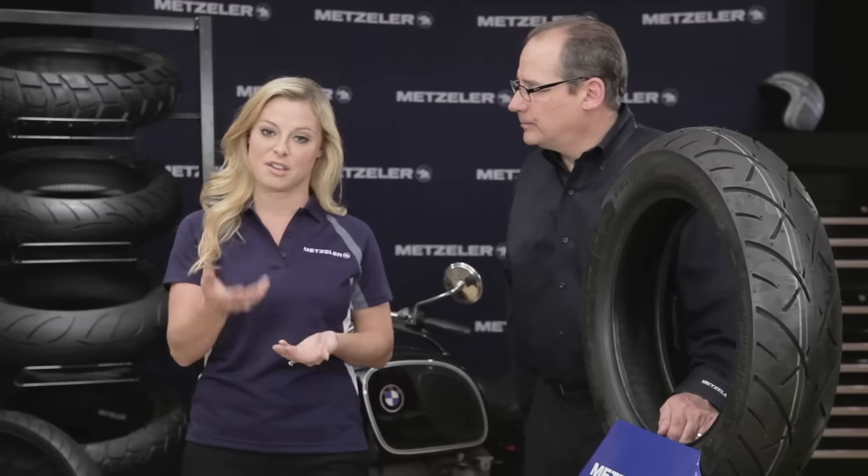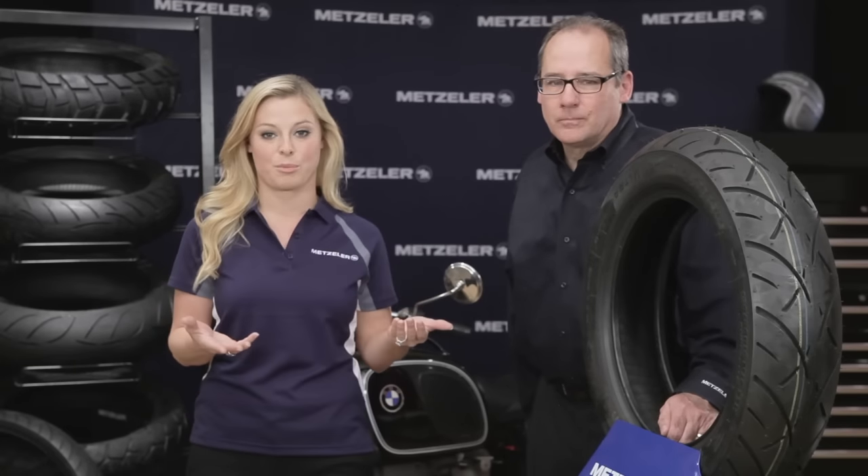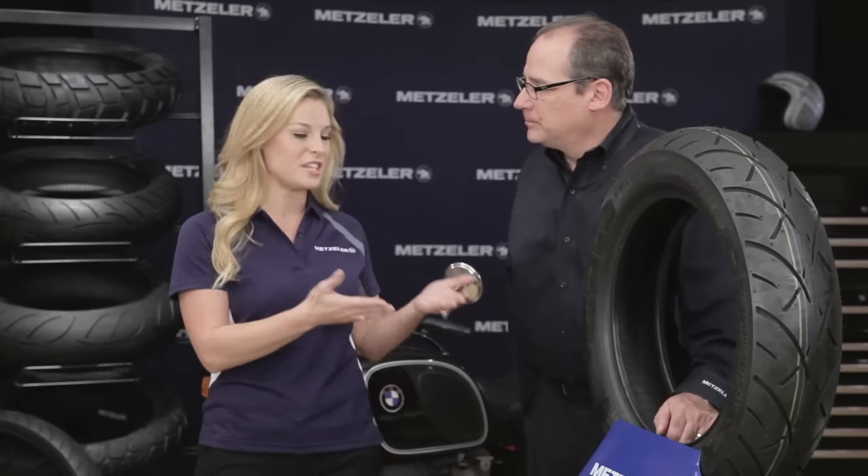As a rider myself, and many of you out there over the years have come to trust the Metzler brand and their legacy for handling and performance. But let's talk today about this new 888 tire.